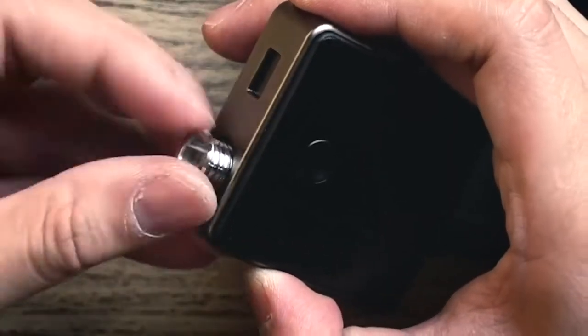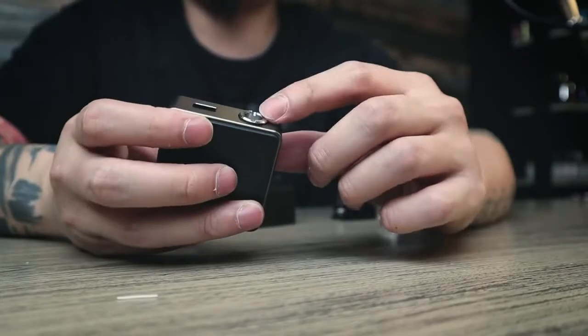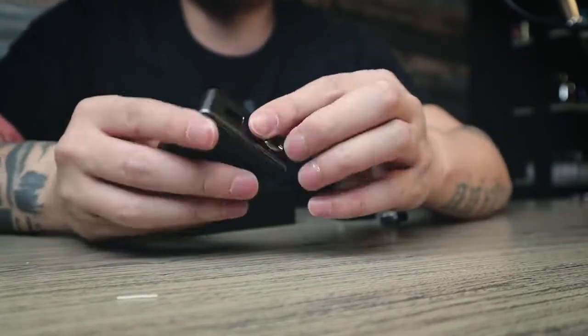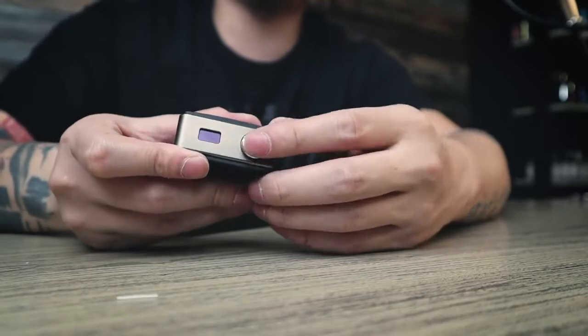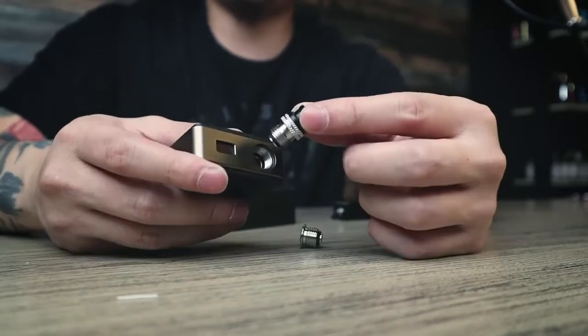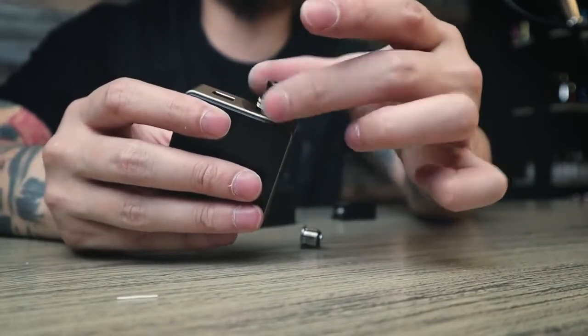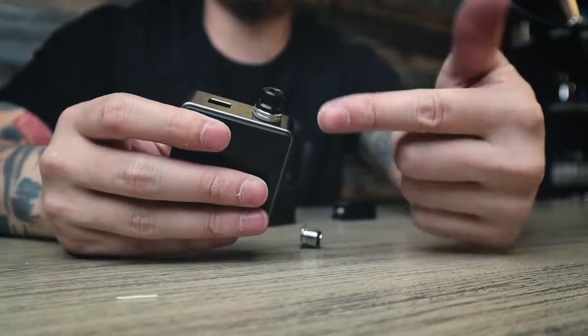They also include an alternative pin. This smaller pin looks more thin and you need to use a coin to open it more easily. The knurling pin is easier — you can just close it by hand like this. Both options are included so you can choose whichever you prefer.